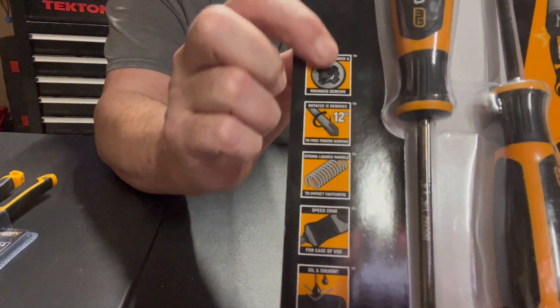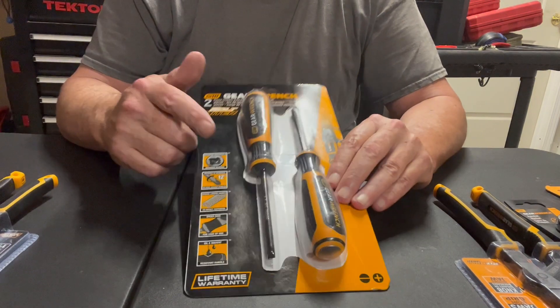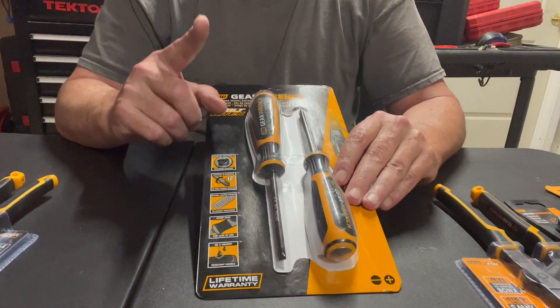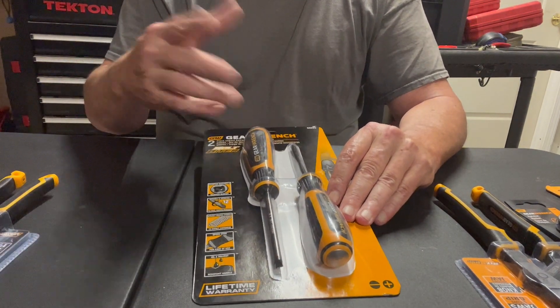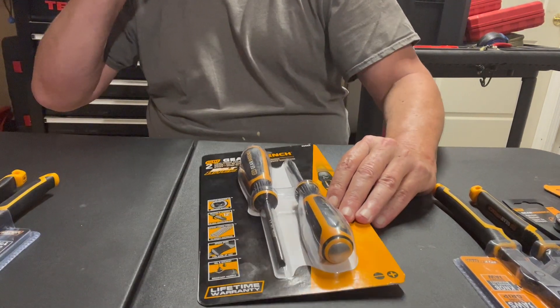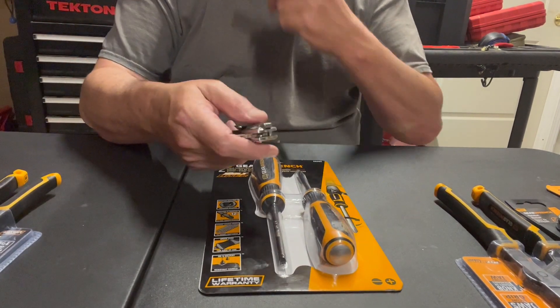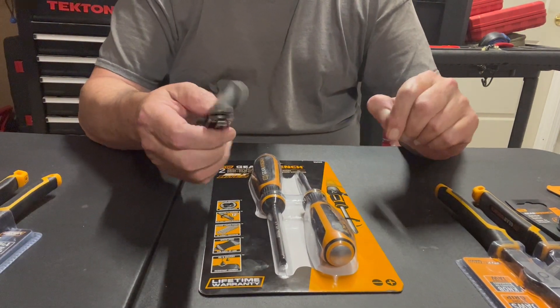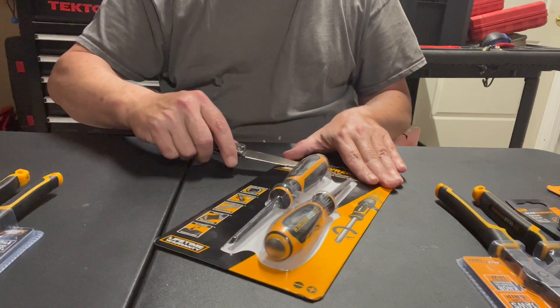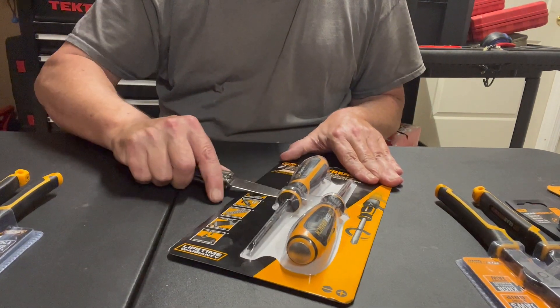It shows you the different things right on the packaging. Now I'm going to compare this to something — you'll see what I'm talking about in just a second. Let me open these up using this automatic knife. Cut this stuff open — this knife is sharp, I gotta make sure I don't cut my hand.